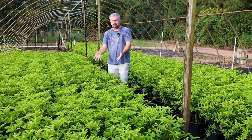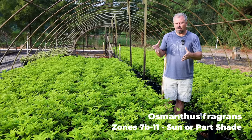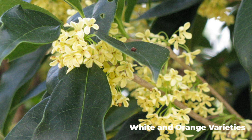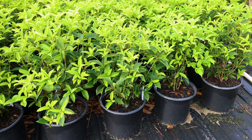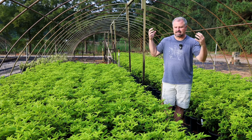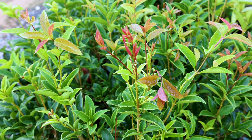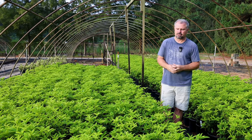Jumping right in, this is Osmanthus fragrans, or fragrant tea olive. This is a fall and winter blooming shrub — warm nights in the fall and warm nights in the late winter give us small flowers along the stems that are incredibly fragrant. This is not the most cold-tolerant plant in this video. It's most often listed for zones eight to eleven, but we're in zone seven B in Raleigh and they're all over zone seven. If you're planting one in zone seven, spring plant it so it has a season to get established before its first winter. It's one of the best options for a screening plant here in the South.